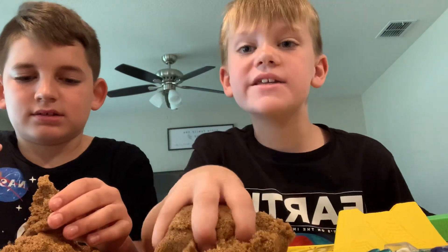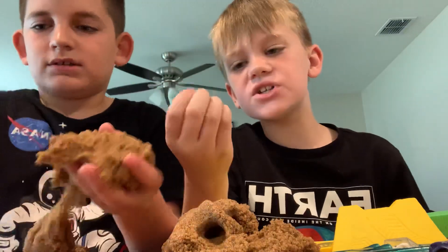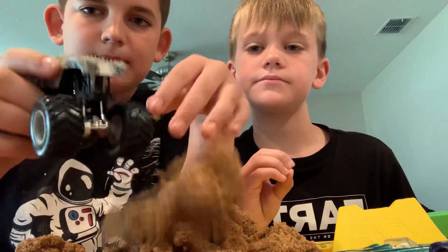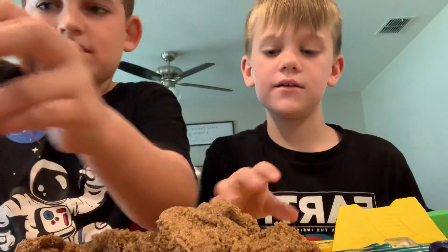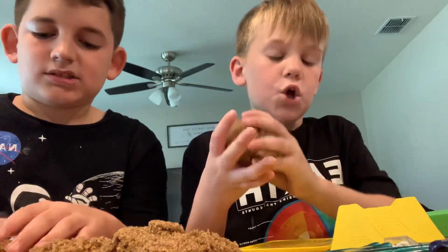Parents think it sticks to everything, but look — I'm rubbing my hands in it and nothing. It just kind of gets a little stuck under your nails. Rub, rub, rub — nothing. Literally, this is the best sand you could ever really get. It's soft, no slime, no clay, no nothing.